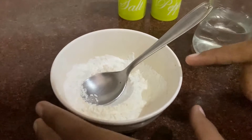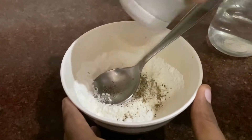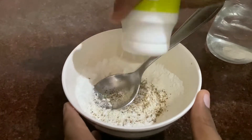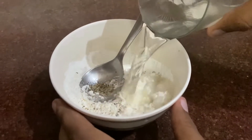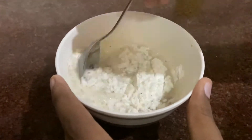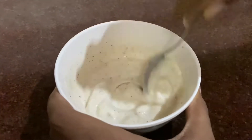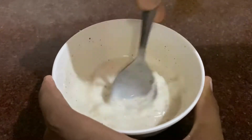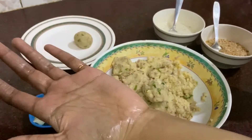Now we'll prepare the batter to coat the balls. I've taken two teaspoon corn flour and two teaspoon maida. To this we'll add pepper and salt, then add water and make a thin batter. Alternately, you can also use a beaten egg. This should be the consistency of the batter.